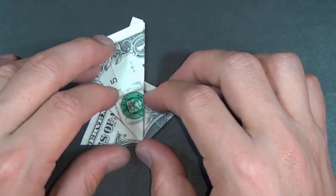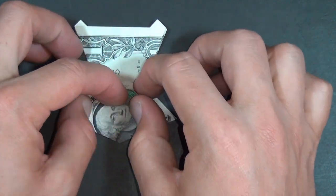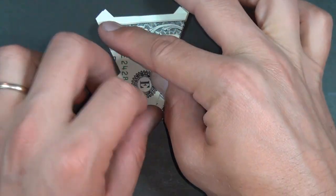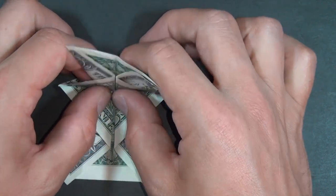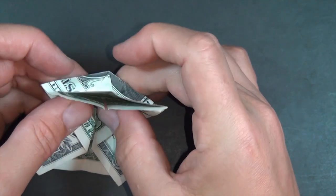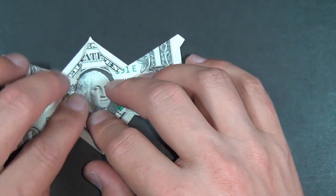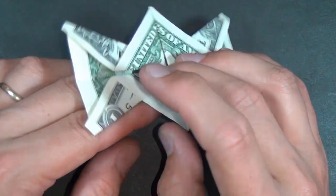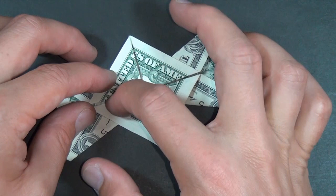Now let's fold this flap up. Oh, hi George. Turn over and rotate, and fold this flap up. Turn over. So here we have sort of the bow tie. Now let's turn it left to right. We're going to take this edge and fold it right to here.